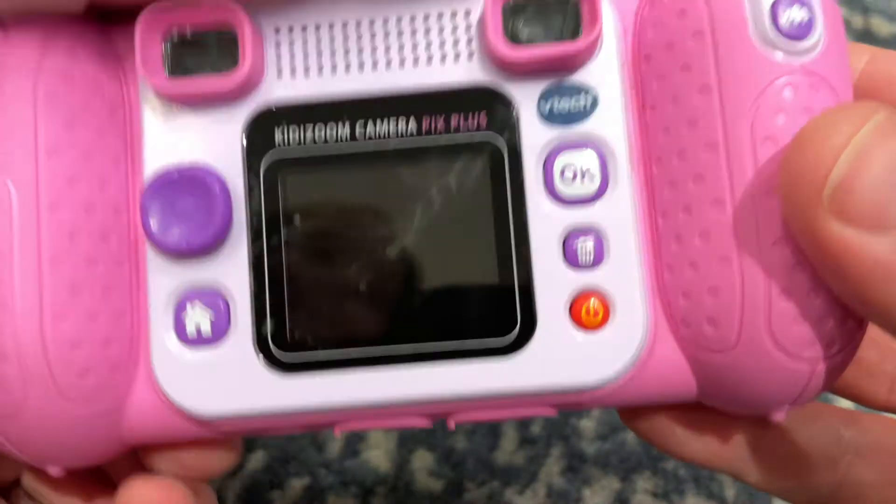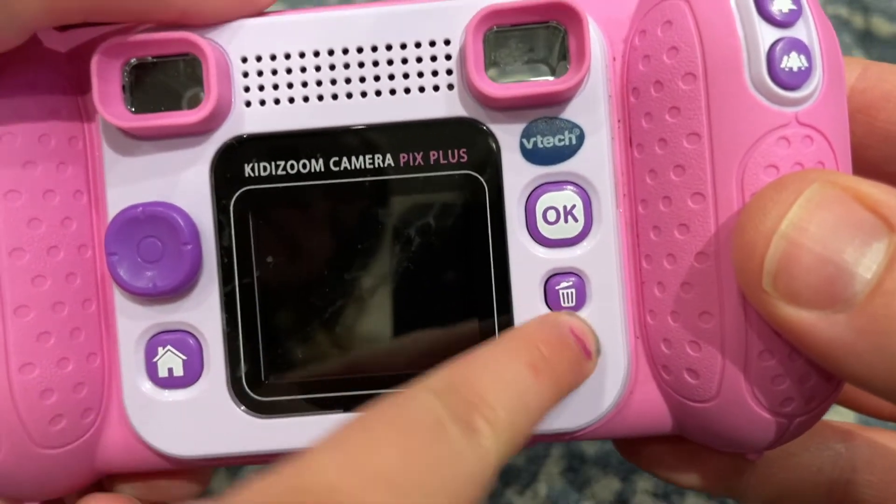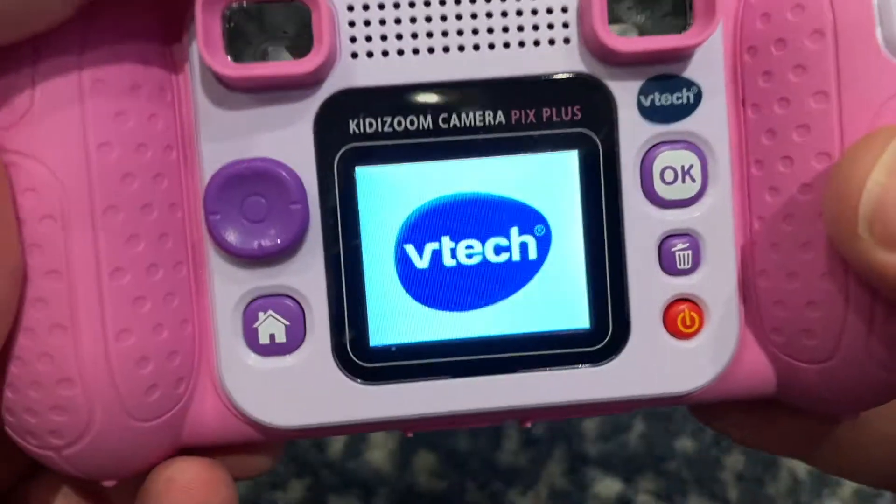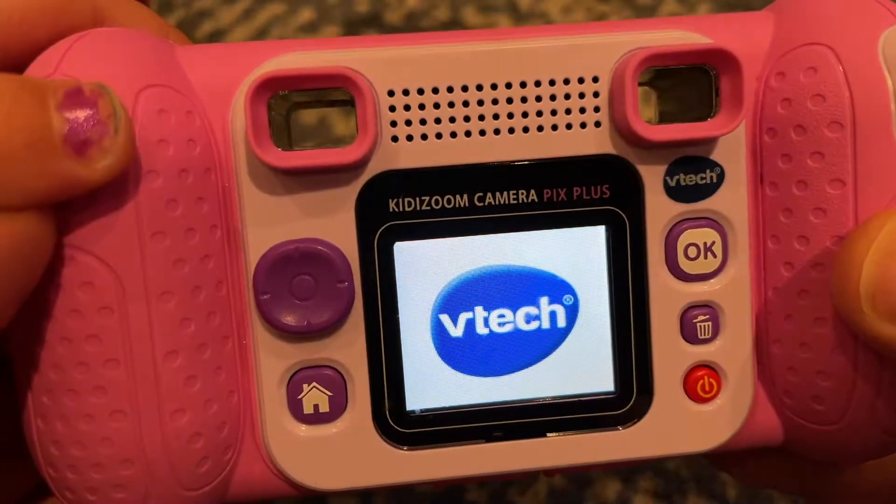Should we turn it on? Just push the on button. This is the button to press. So we're going to turn it on. You see there's a nice little screen there. You can see the pictures that you're taking.